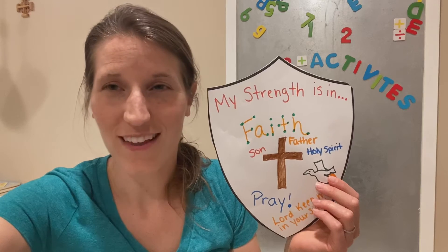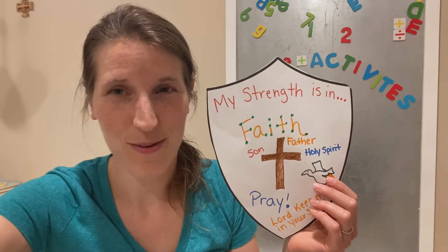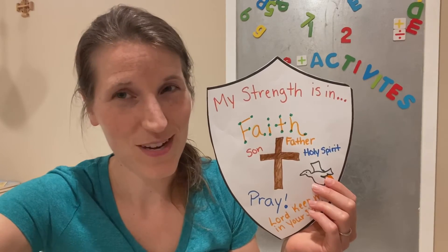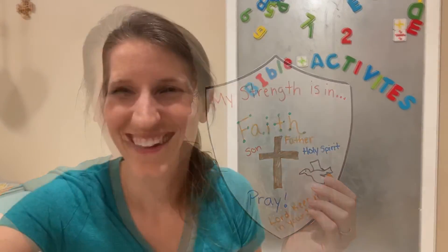Your faith is one of your strongest attributes — having faith in the Father, the Son, and the Holy Spirit. Your faith must be guarded and your faith must be nourished. So keep praying and keep growing in your faith. Thank you for joining me and I hope you and your family have a truly blessed week.